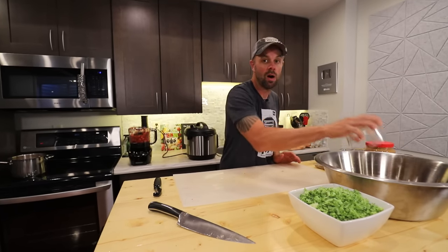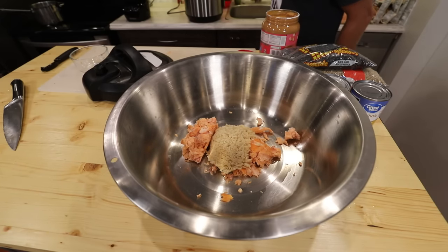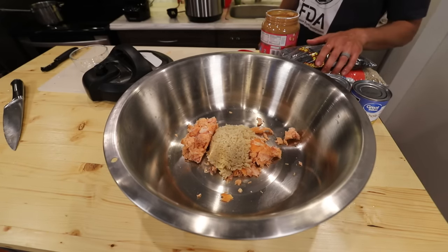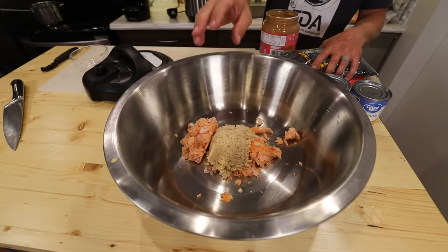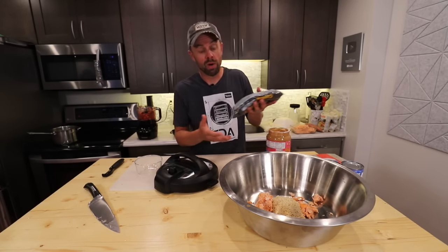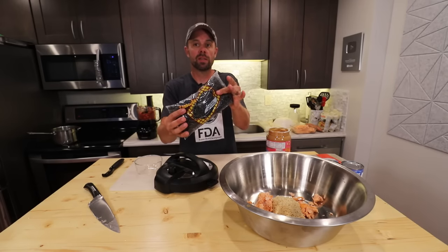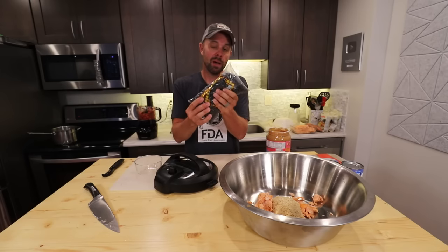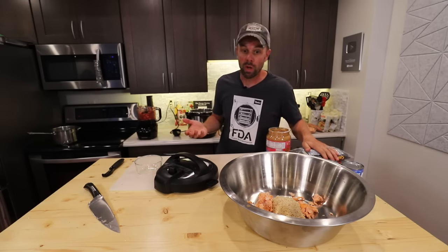Then we want one cup of our cooked brown rice. Depending on what you do with the beans, you can actually cook this rice in some chicken broth — that will depend on whether you're using canned beans or beans you have to cook yourself. Since I'm going to cook mine, I'm going to cook them in the broth. Otherwise, you could just add the broth in too if you wanted.